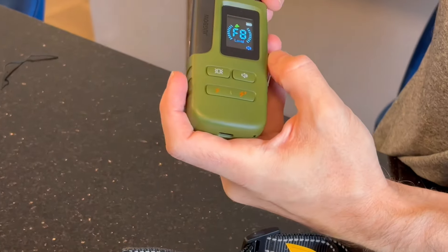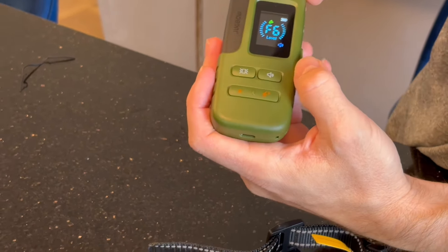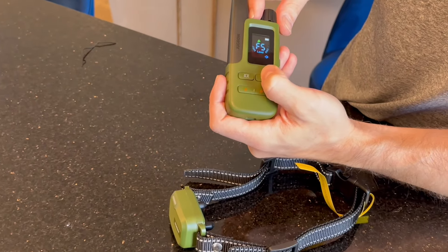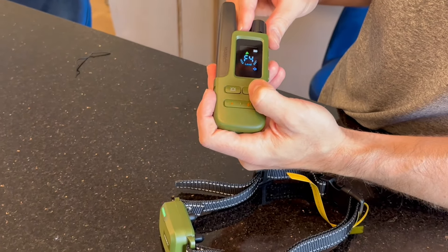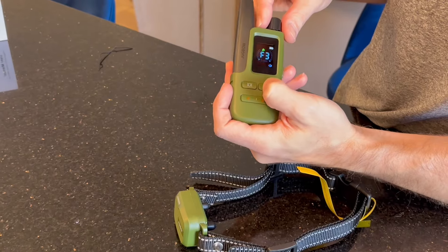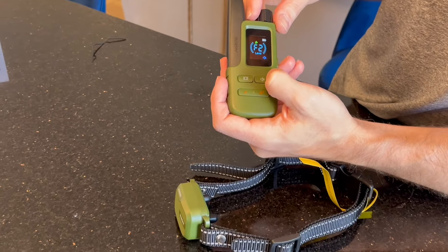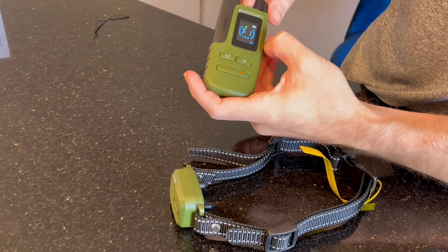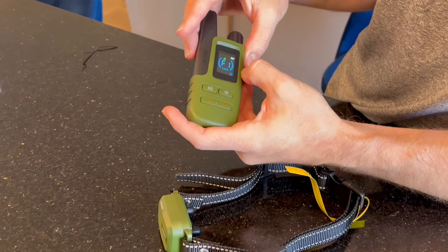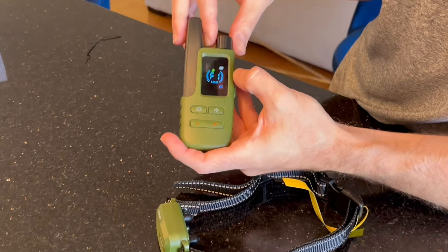We've also got different levels of beeps — F8, F7. Before I got this product I thought the beeps would be ultrasonic, where a human couldn't hear them and only the dog could. But clearly you can hear them — it's probably about as good as shaking a can at your dog. It's just a training tool to get their attention. I don't think I would recommend using any of these features alone; they're going to supplement training your dog, not replace it.